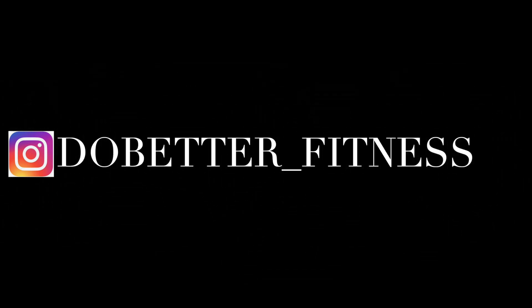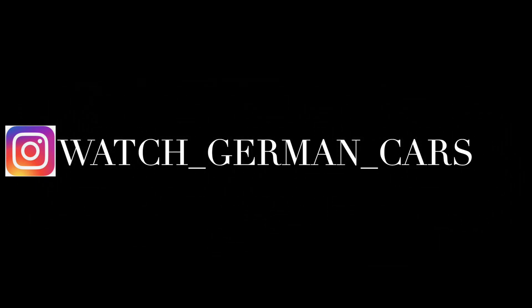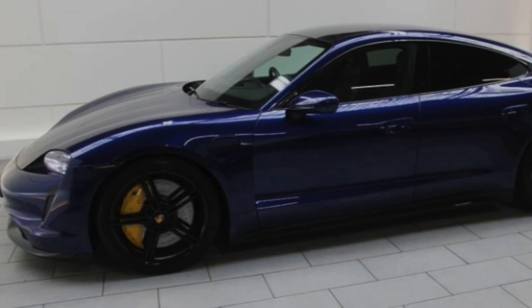If you guys want to follow me on Instagram it's do_better_underscore_fitness — that's for my work one — and for cars it's watch_underscore_german_underscore_cars. Please enjoy the video.